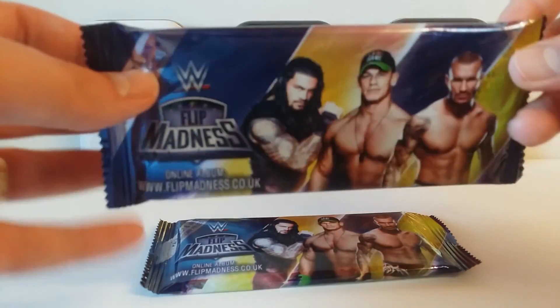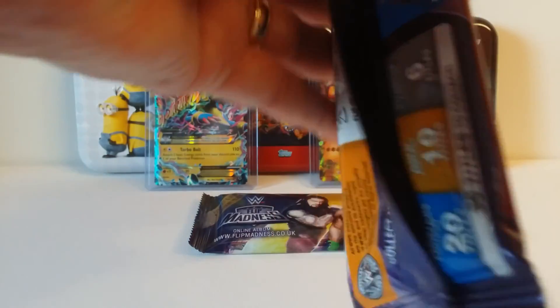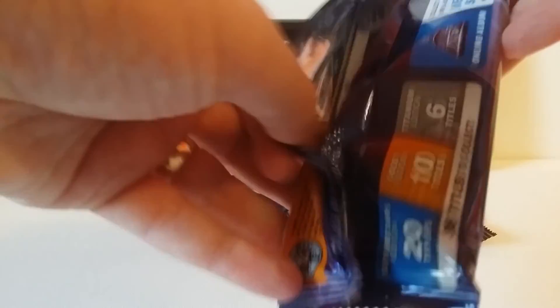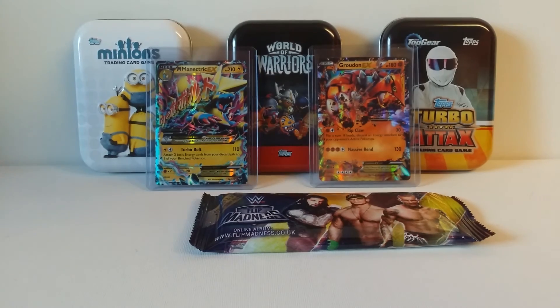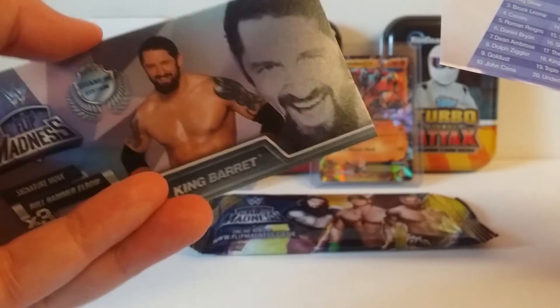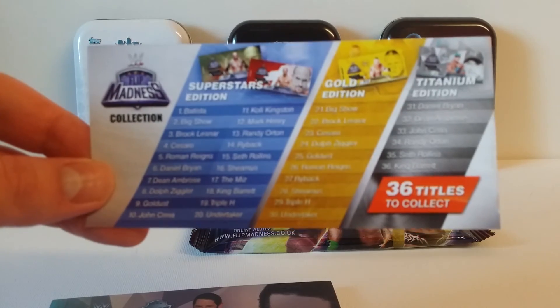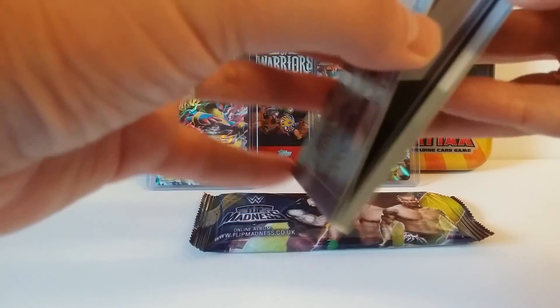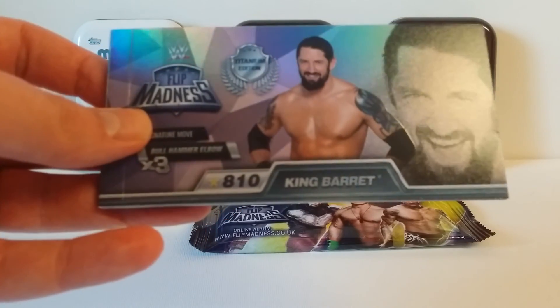I'm not actually sure what to expect inside these, so let's open one up. There must be a booklet in here. Pause the video if you want to take a look at that in more detail. So this is a flip book — now I know what it is.